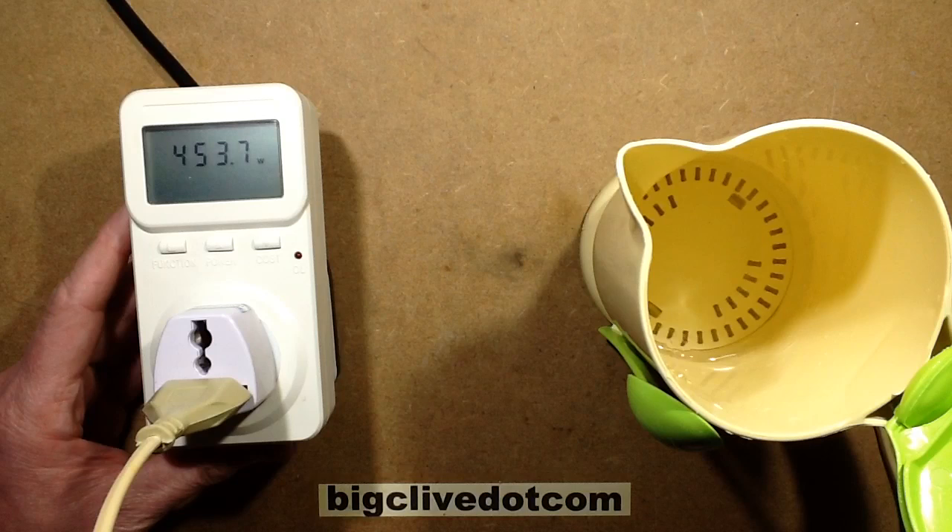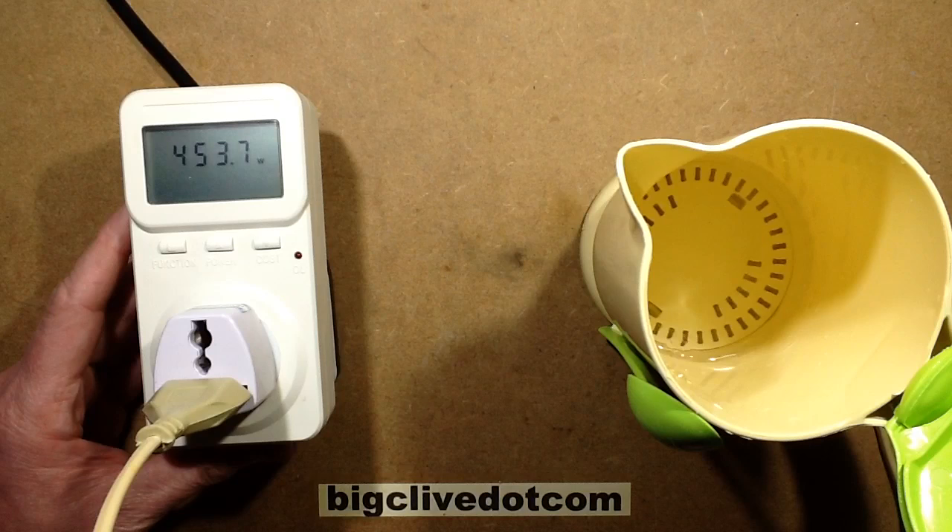So let's sit that kettle over there while the power climbs steadily to about 400 and — oh, and it's starting to buzz already.